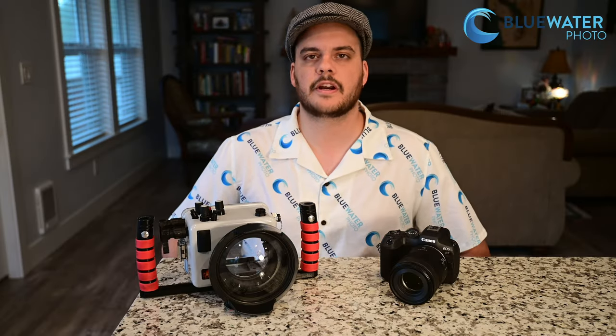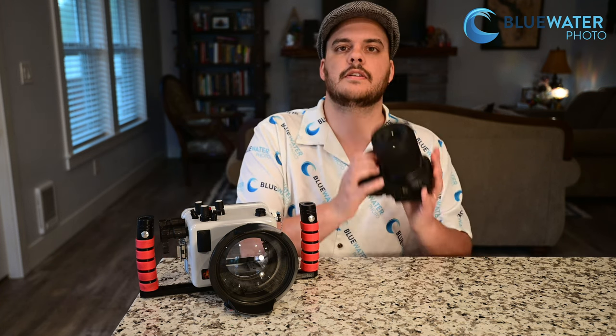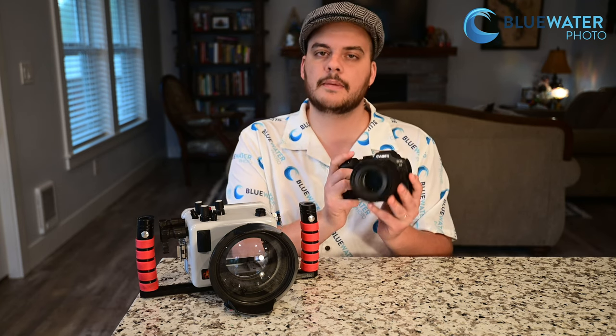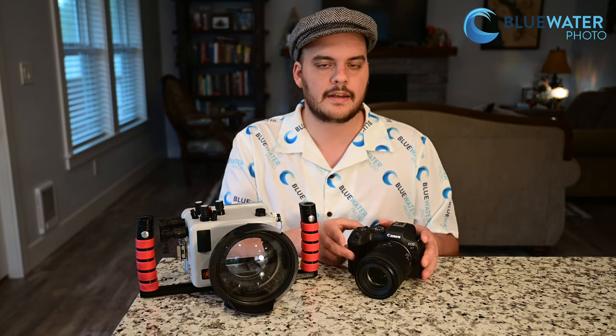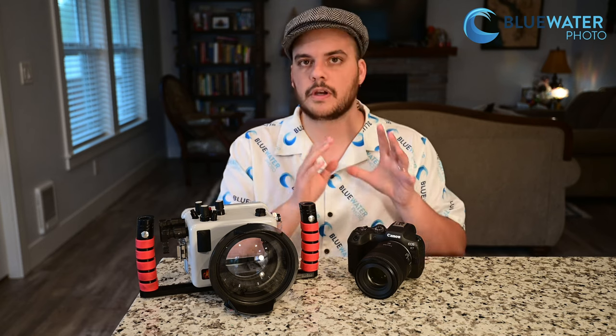Hey guys, this is Nir Pong with the Underwater Photography Guide and Blue Water Photo. I'm excited to introduce the Canon EOS R7 — Canon's top APS-C mirrorless camera on the market. It just came out alongside the Canon EOS R10. I did a review on the R10 a few weeks back, and now it's time to review the R7.